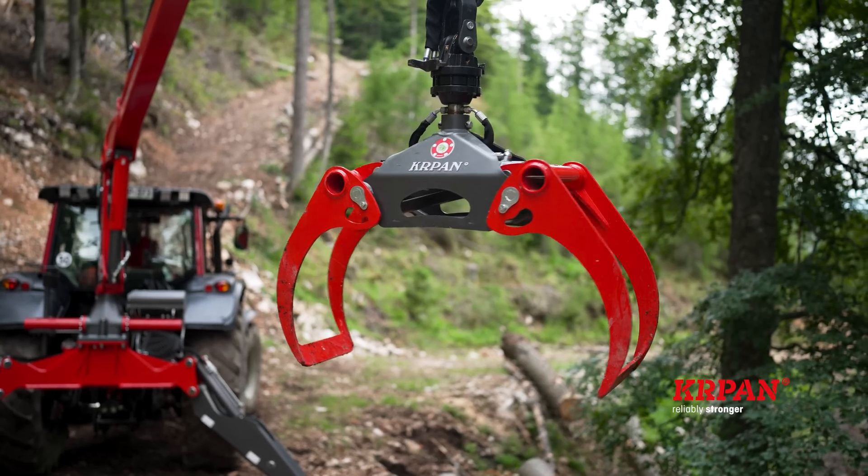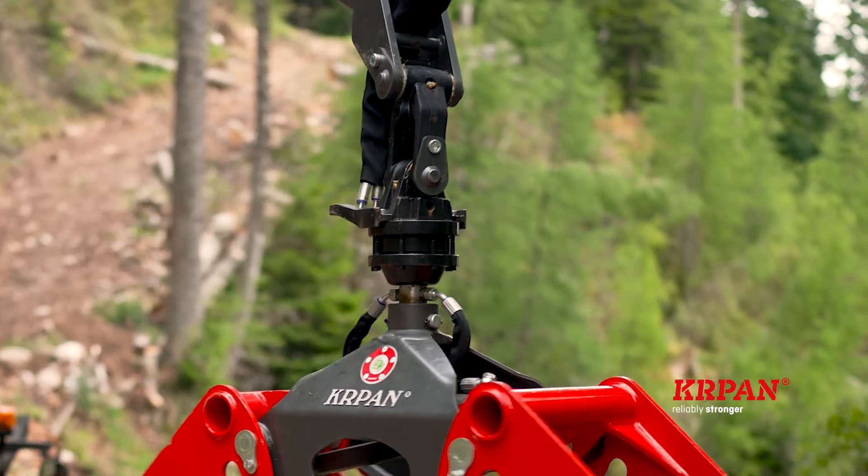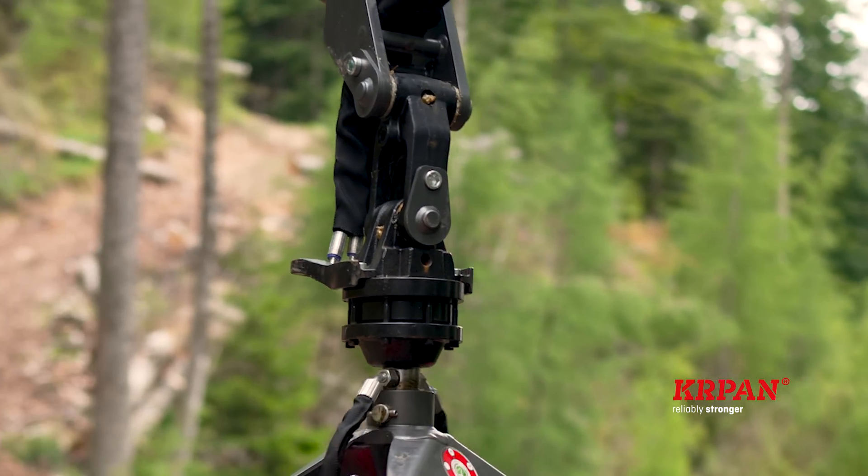The GR-120 grab has an opening width of 1250 mm and a rotator with a load capacity of 30 kN. You can also choose larger grabs from Kerpan's range. They can be equipped with a single or double swing damper.